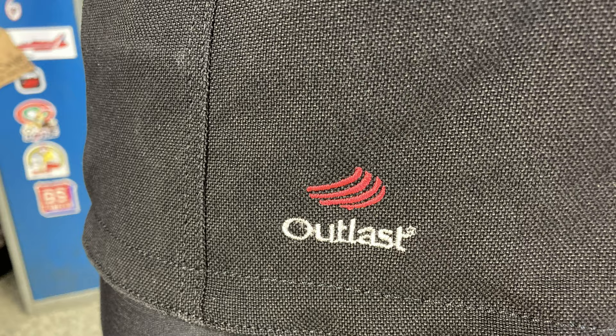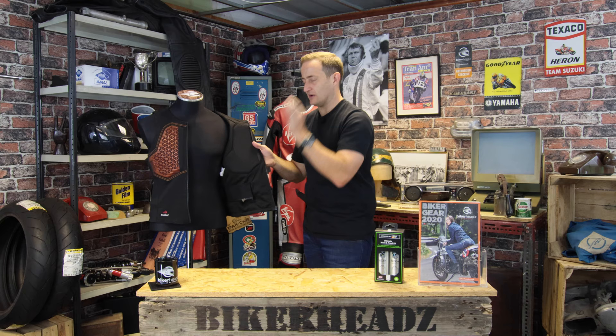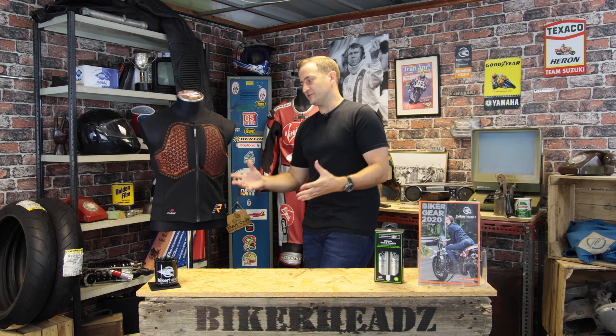If I open it up — there's a little claw on the outside — you've got Outlast built into the lining. Now, Outlast is one of the most misunderstood products in the motorcycle industry. What Outlast does is, as you get hotter, the wax beads built into the middle of the lining — there are millions of them — will melt. As a wax bead melts, it pulls energy away from the body, holds the energy, and then gives it back.